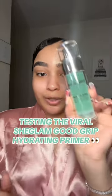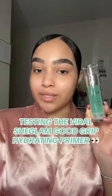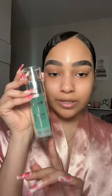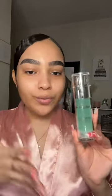Let's test out the new She Glam Good Grip Hydrating Primer. This is one of the new makeup products that She Glam just came out with. This is a silicone-free primer and it's supposed to give you a hydrating feel, a refreshing feel, and make your skin soft and smooth.